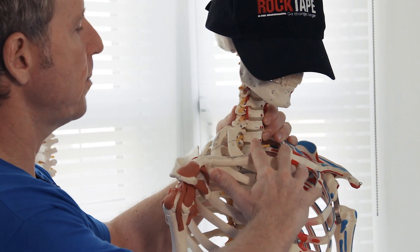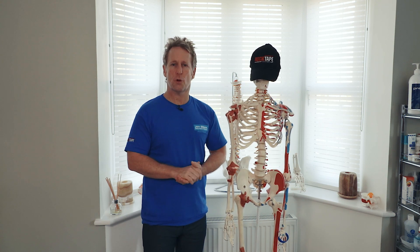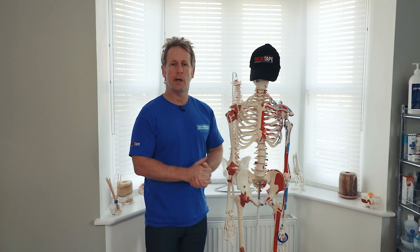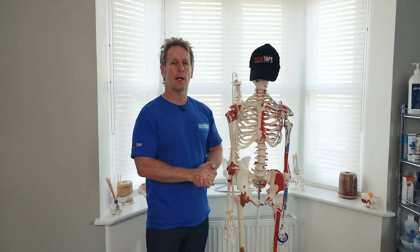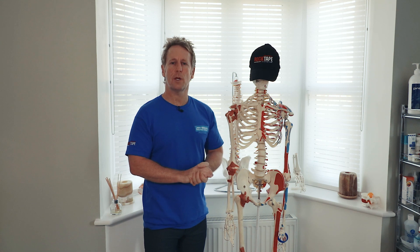When these muscles contract bilaterally, the head will likely be held in a forward head posture. The weight of the head is about 10 to 12 pounds, and for every inch of forward translation, the weight increases by 10 pounds. So at two inches it becomes 22 to 32 pounds, and at three inches it becomes a 42-pound head.